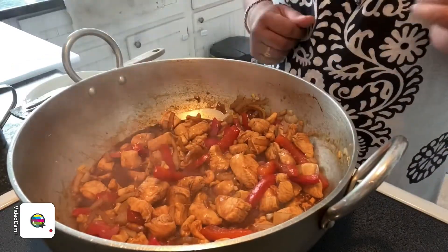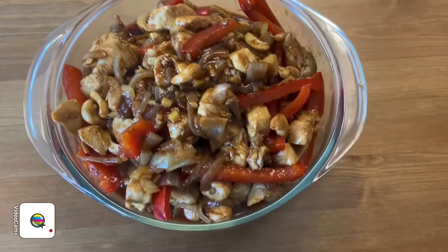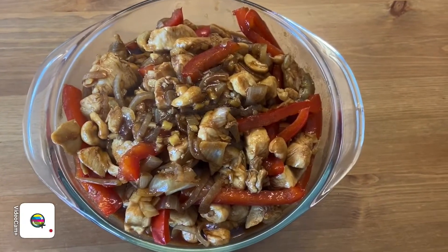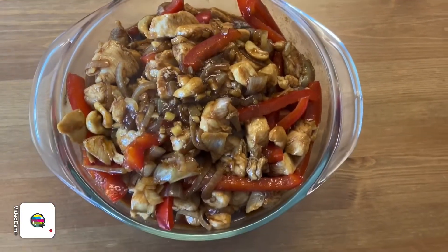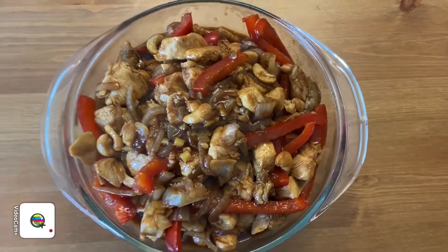Our cashew chicken is done! This is my end result. Like I always say, you can always add the ingredients according to how much you like. Whichever you prefer — for me, I always like to go very light, not too much and not too little. So this is my cashew chicken!